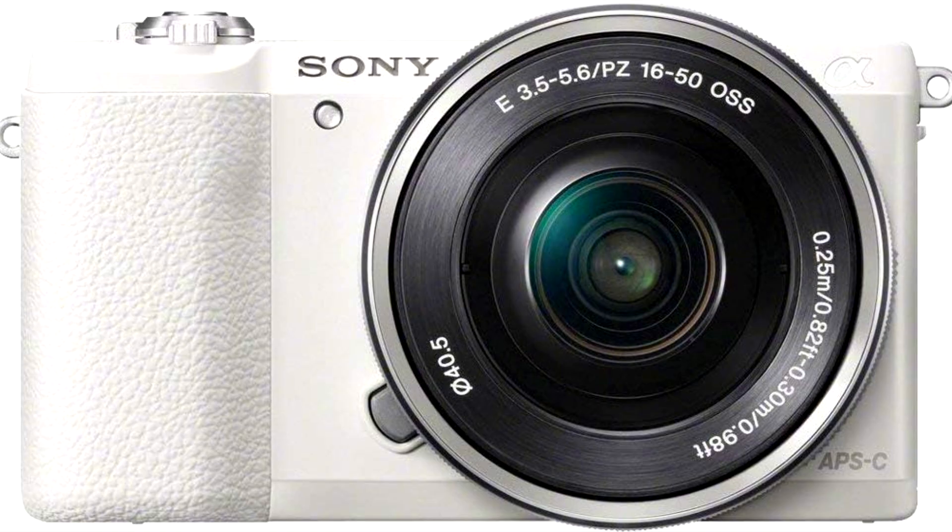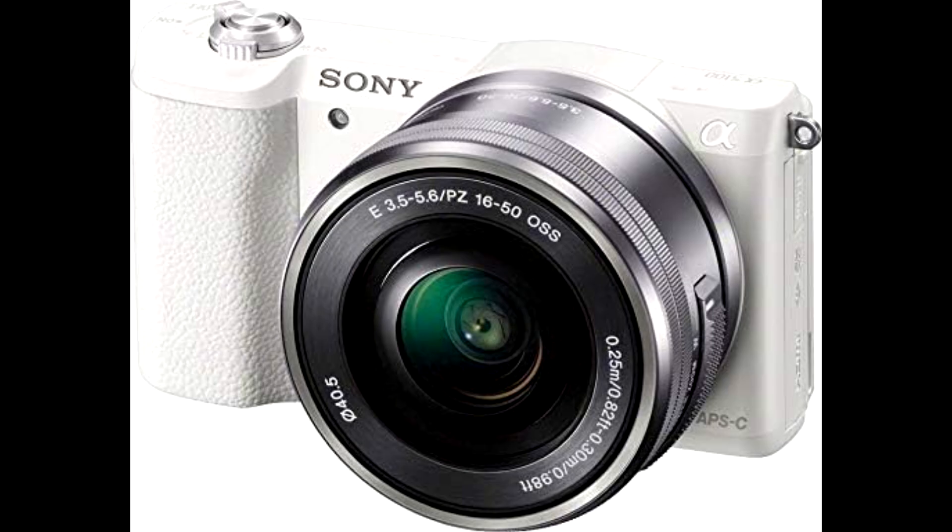And don't even get me started on the autofocus. It's ultra-fast, locking onto subjects with precision even in low light, making this camera a solid choice for street photography or night scenes.